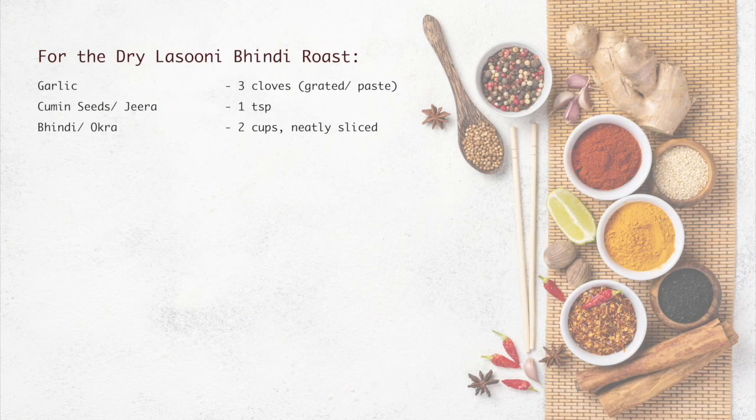For the dry Lasooni Bhindi Roast, we need 3 cloves of garlic that can be grated or a paste, 1 teaspoon of cumin seeds, and 2 cups of bhindi neatly sliced.